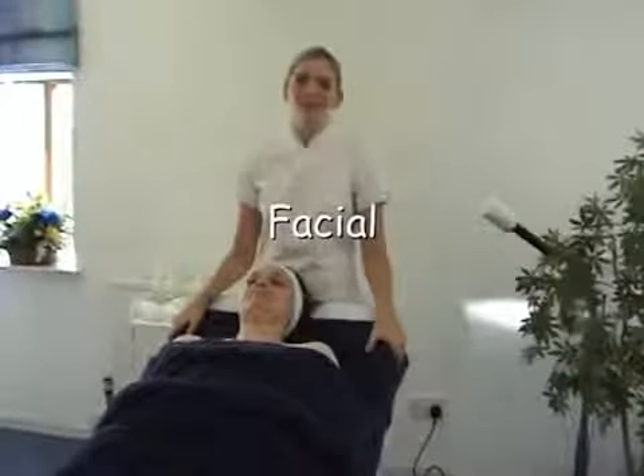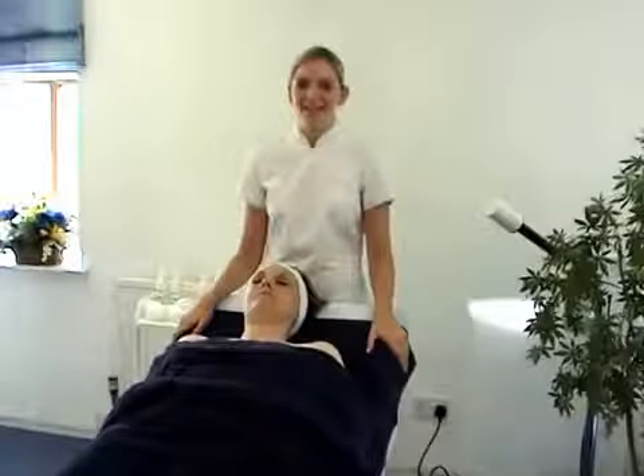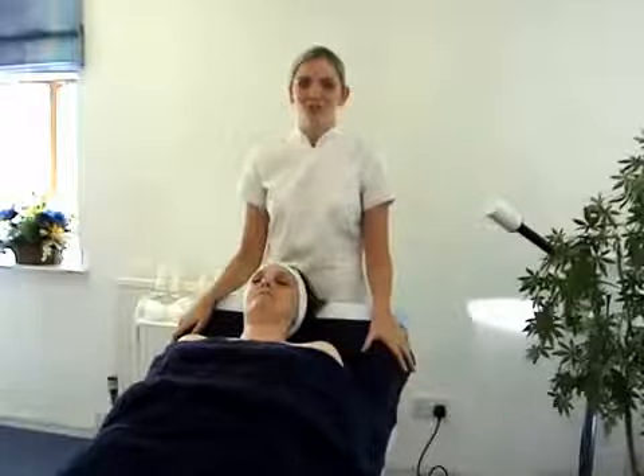Hello, my name is Louisa Ward and I'm a Beauty Therapist. I run my own private practice and work here at the Beauty Academy. Today I'm going to demonstrate a facial.